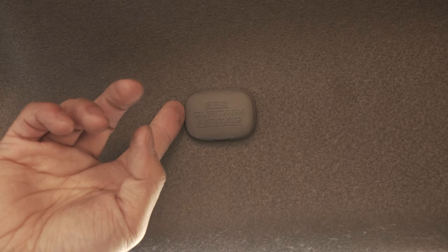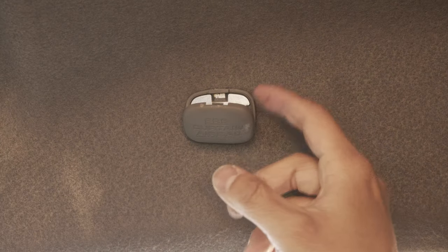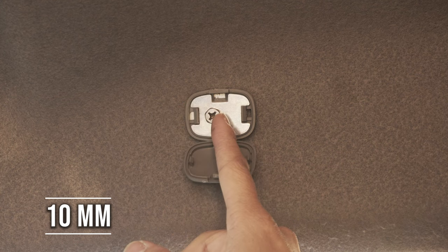Now we can take this SRS side curtain airbag cover. We'll use a pry tool to open it up from the top, and then use a 10 millimeter socket to remove this.